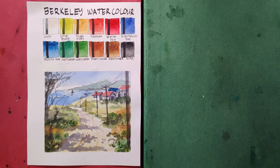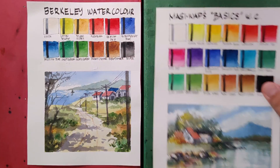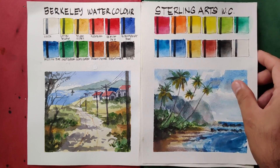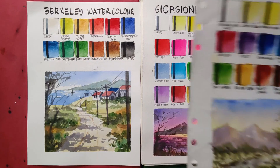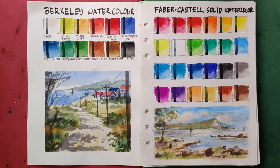Now for our comparison portion, let's begin with paints that are less performing compared to the Berkeley watercolors. We have the Maggiwa Basics watercolors, the Sakura Koi Pocket Field Sketchbox, the Sterling Arts watercolors, the Simbalion watercolors, the Dong-Ai Creative, the Best Buy watercolors, the Giorgione watercolor cakes, the Reeves watercolors, and the Faber-Castell solid watercolors.